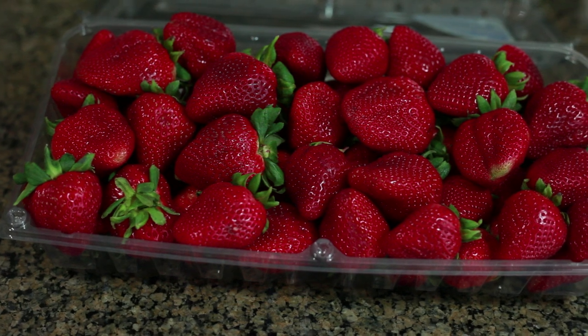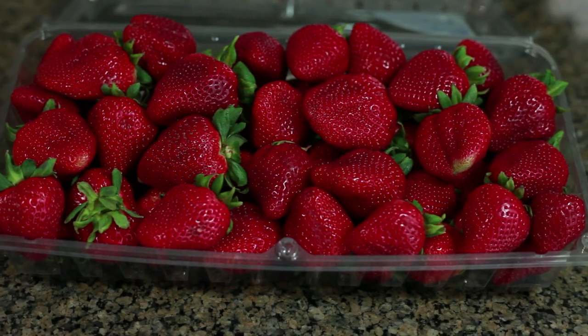Hello everyone, your Produce Guy here and today we're going to talk about strawberries. Strawberries are delicious and always wonderful whenever you can get them. Usually from spring till the end of summer you can enjoy these delicious berries.